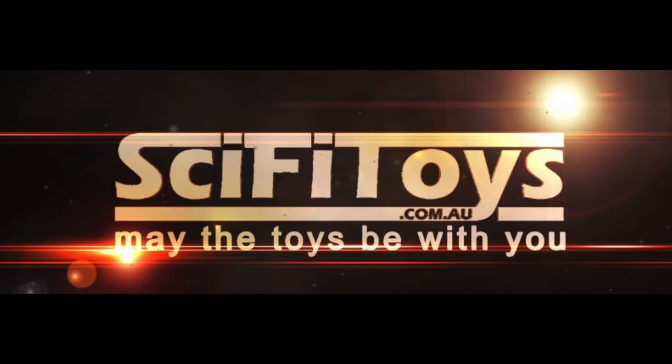Check out their site — they specialize in Hot Toys, 1:6 scale figures, and lots more.